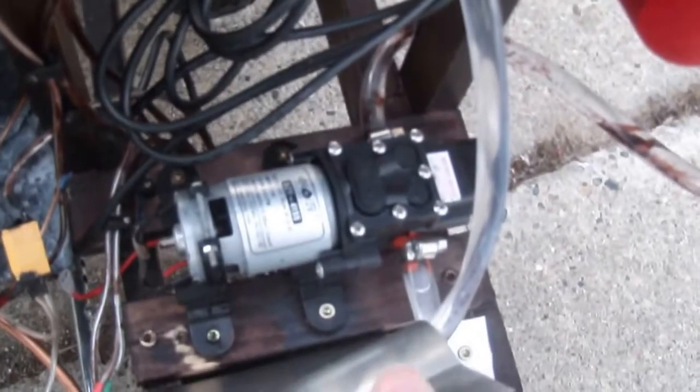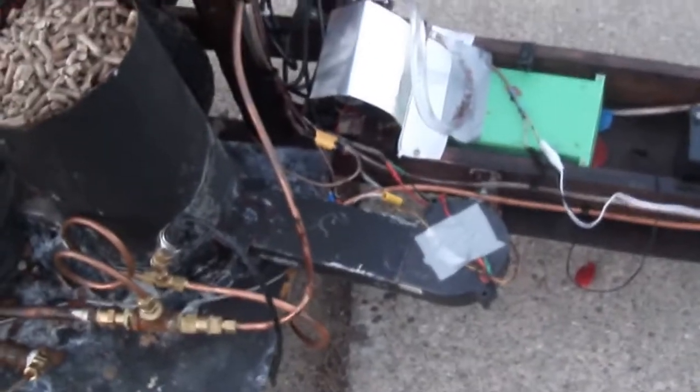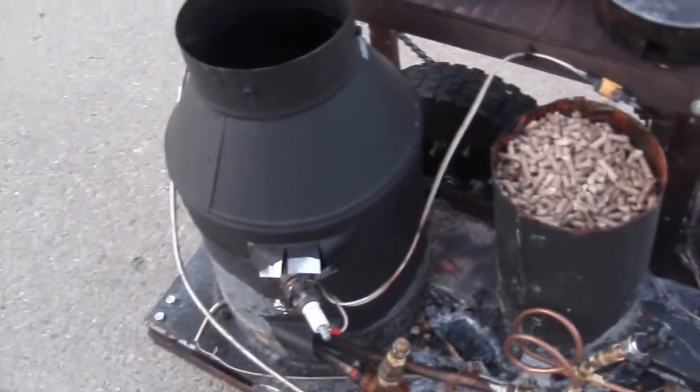The feed water pump is a cheap eBay diaphragm pump for RV water systems. It has a small tank, and it's got an Arduino electronic control system that controls the blower fan and the water pump.